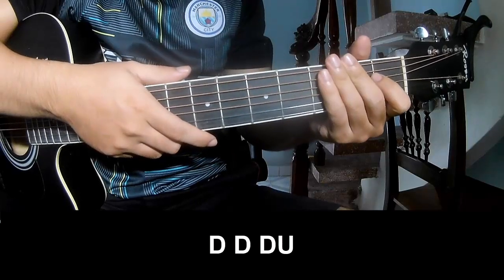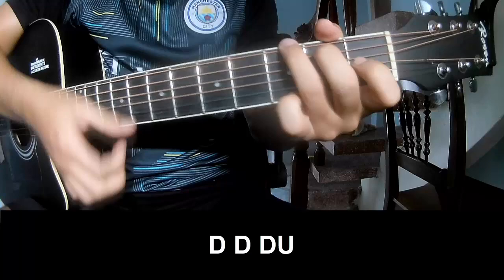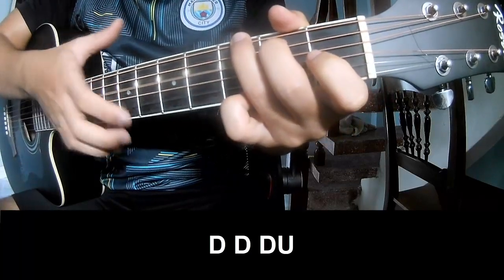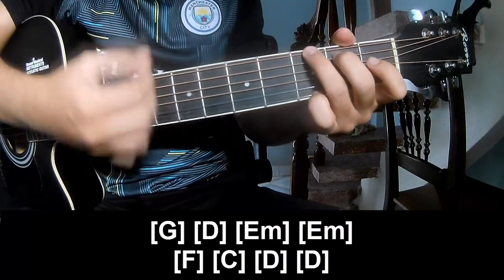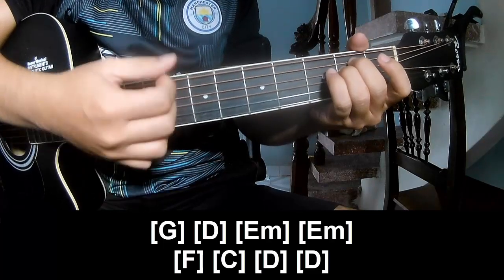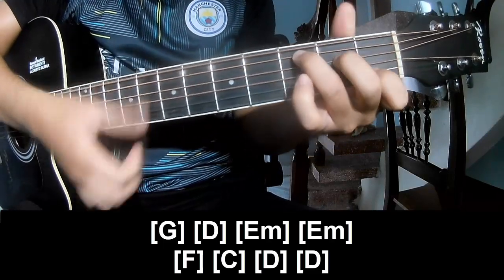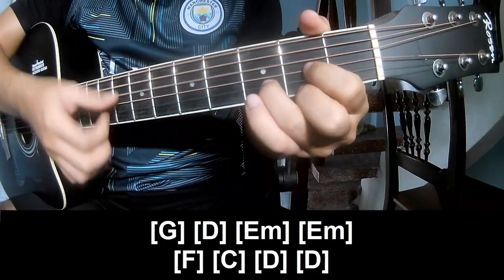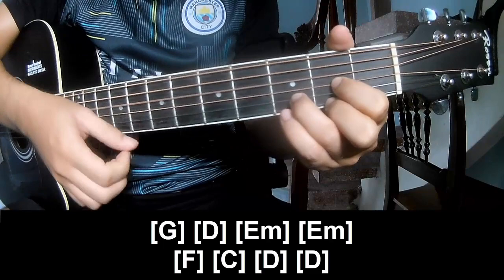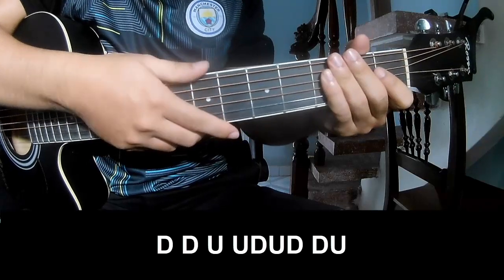To the bridge, try to play and play long G, D, Em, Em, F, C, D, D. And the outro makes the same way for the transition. Move to the outro to play.